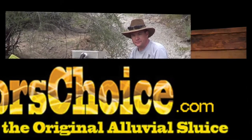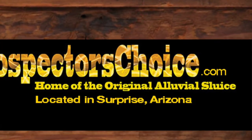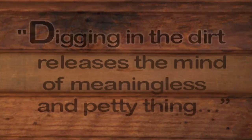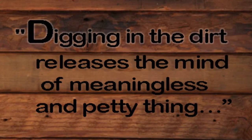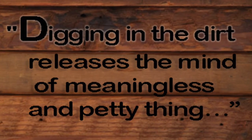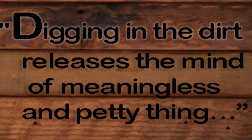Available at prospectorschoice.com. It's a 12-volt system!